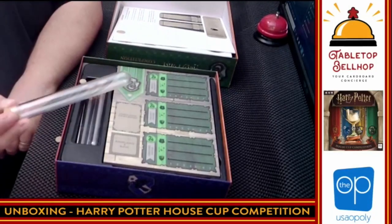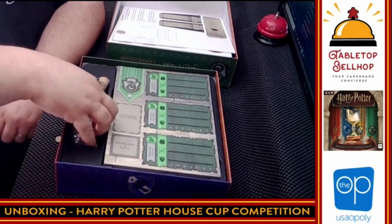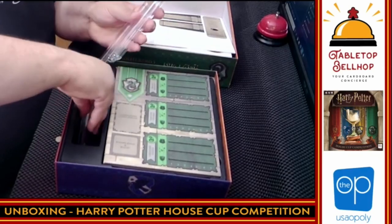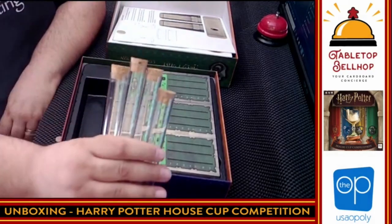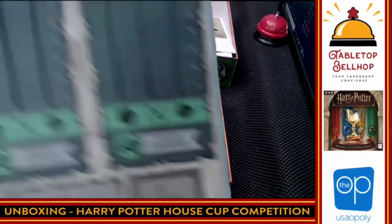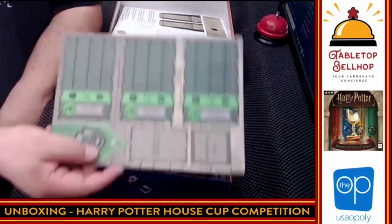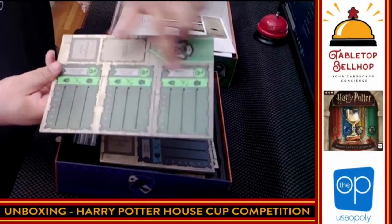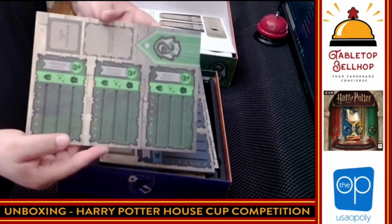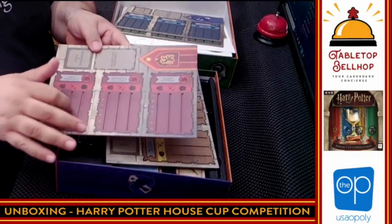And we have actual plastic test tubes — that's a nice touch. There are a total of four of those, which will go into the test tube holder. Note they are plastic, not glass. Then we have player boards, and these have notches — they're two-layer boards. We've got one for each house. We have Crabbe and Goyle and Draco on one. I don't know what's going to go in those notches, but I dig the fact it's a 3D board — that's a nice touch.